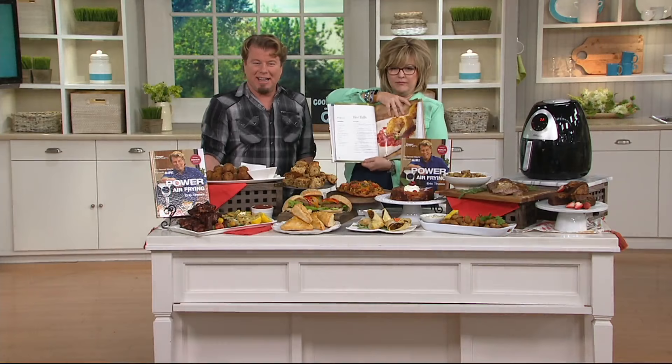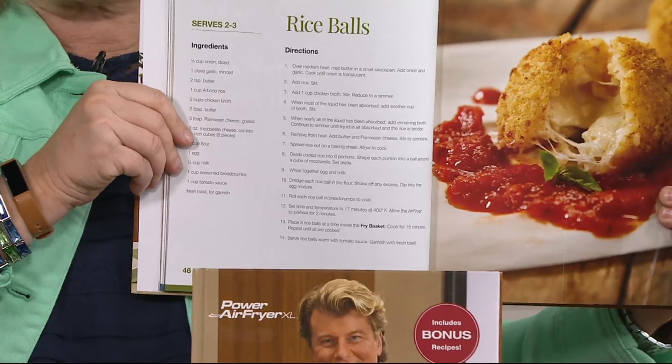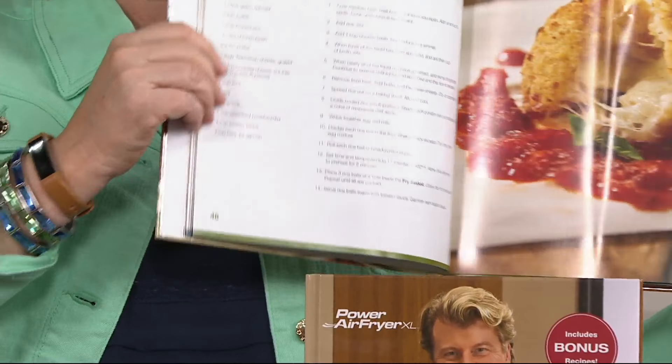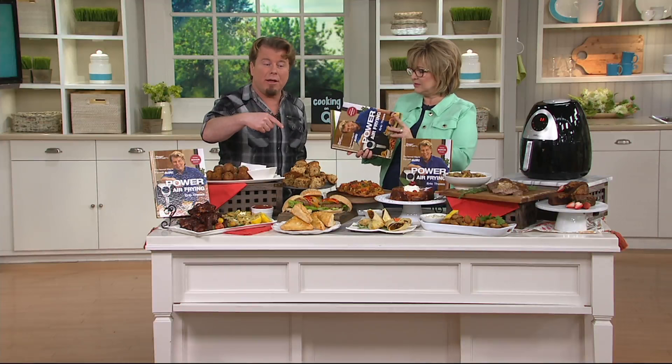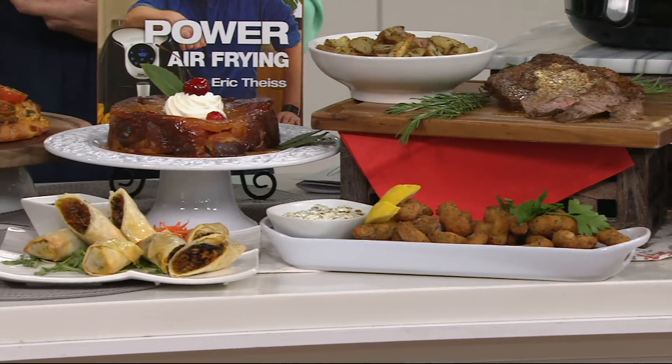Here are those rice balls right there — it's a great appetizer. There are beautiful photographs, but I just want to show everybody really easy ingredients, things that are easy to find, and then step-by-step directions. Super easy. Once you get this loaded up, the food prep is going to happen before you put it in, because once you put it in, it cooks really quickly and you don't have to babysit it. Our air fryer has all those presets — it's one-touch technology, and I referenced that in the book. If you have a different air fryer, you can still absolutely use this book 100%.